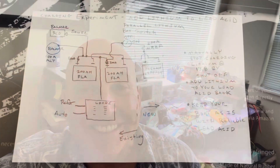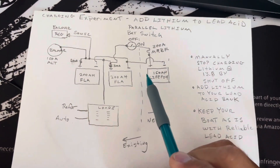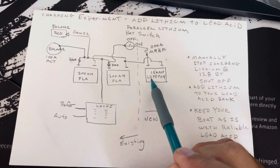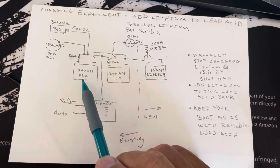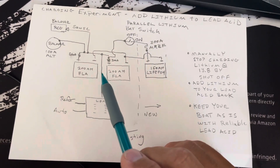So I'm going to roll my experiment. There's a brief video on how to add lithium — in this case, 150 amp hour lithium — to my existing 400 amp hour flooded lead acid banks.